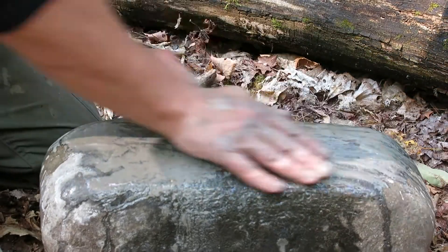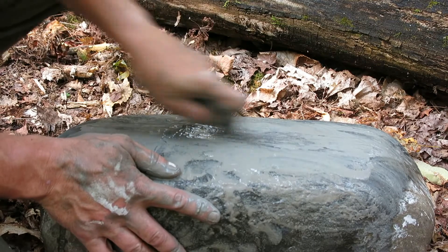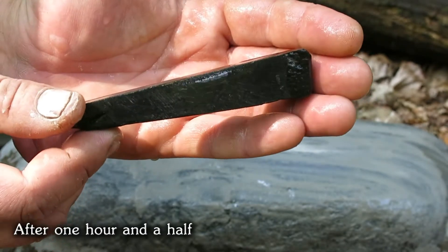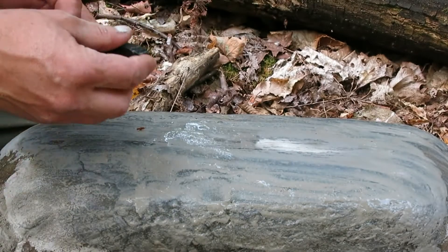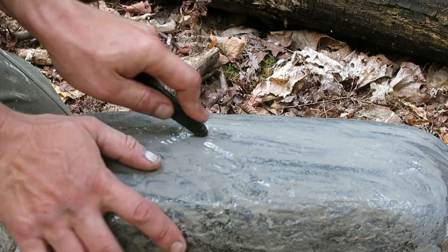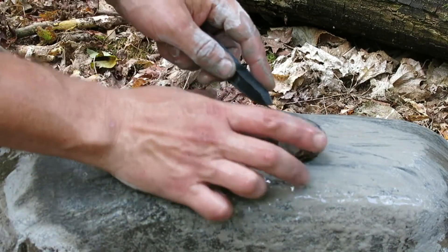I'm just going to put it in here. And then we're going to pick up the hole. I'm going to pick it up. So I need my right hand now, so I'm going to make a start.